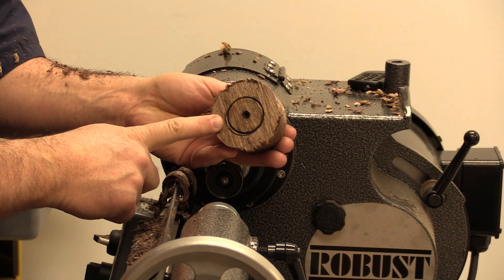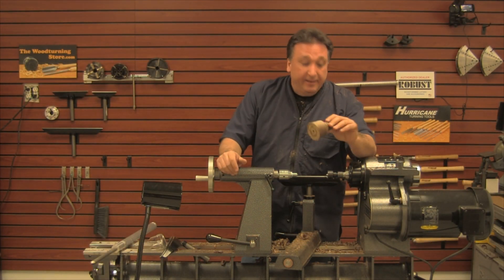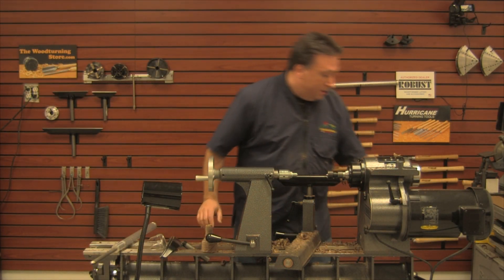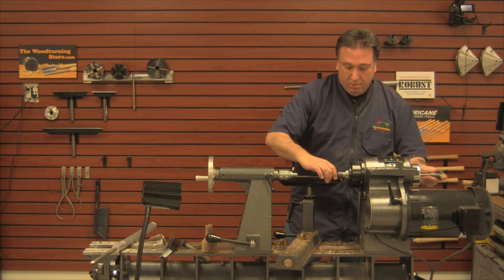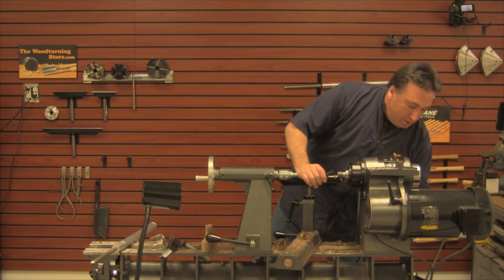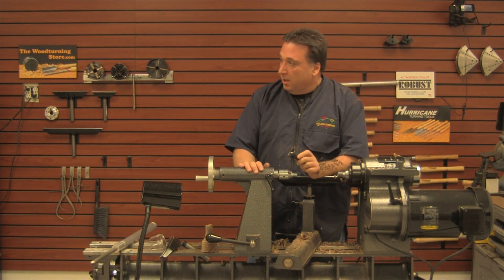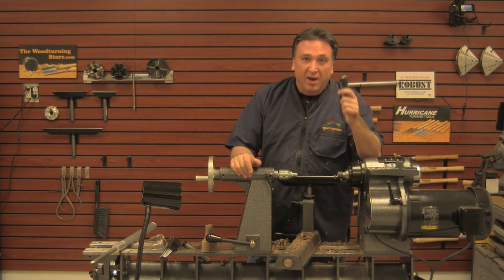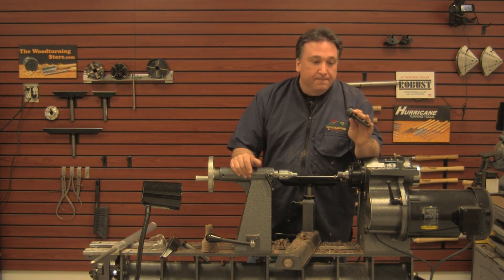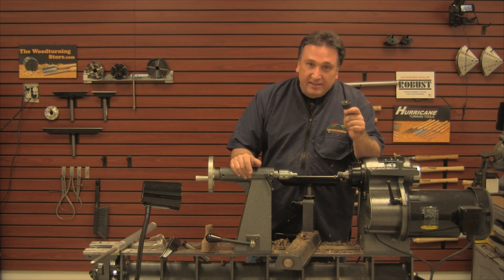Let's take a look. So that's it. Take it out once again, just to show you. That is a Robust drive center product review — I really like it. Check it out at Robust Tools or at thewoodturningstore.com. I'm Steve Fulgoni, thanks again for watching.